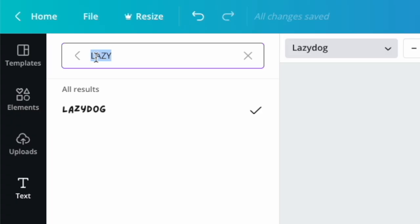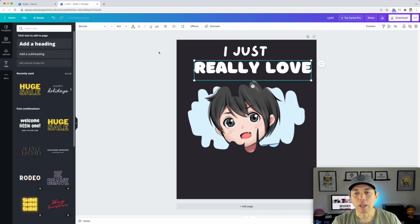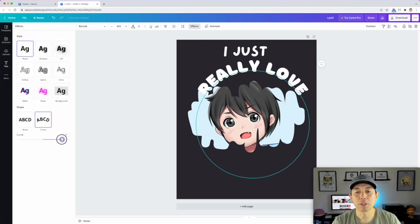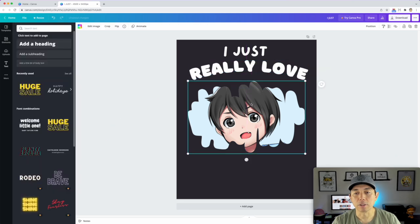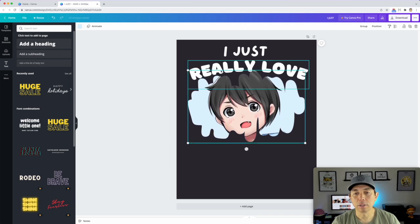I'll type 'really love' and use a different font to give it balance and interest. Instead of Lazy Dog, I found this other rounded font — I believe it's called Borsak. I'm going to curve the text just a little bit: go to 'Effects' and hit 'Curve.' Not too much — just a slight curve to give it some interest. Then I'll position both text elements.